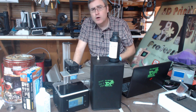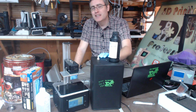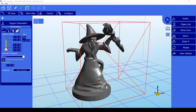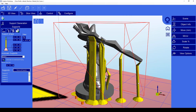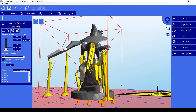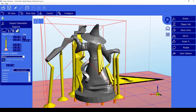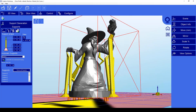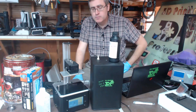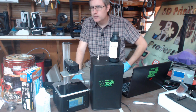They do send you a piece of software called the L2 control software, and interestingly enough the one they send you is a pirated version. I went on to their website because after playing with it I was not impressed with how it made supports. I thought maybe I'd buy the full version and it would have better support generation. No such luck. The current version of this software is now a subscription-based model and it's very clear they're pricing it outside the range of consumer 3D printers — they're targeting a larger audience. So using that software is out, but that's okay because it doesn't do very good supports anyway.